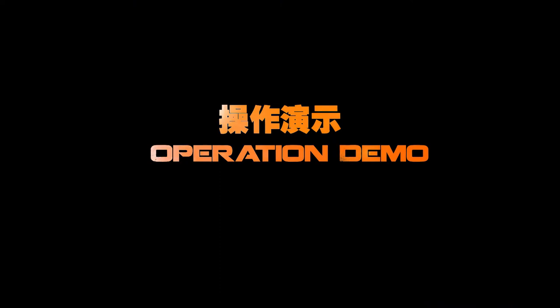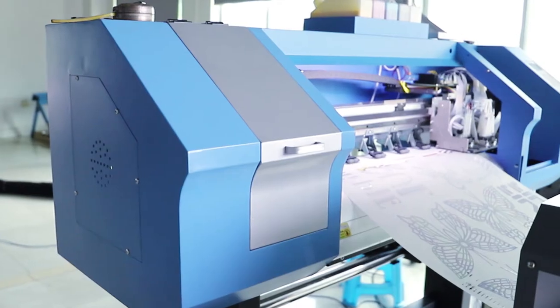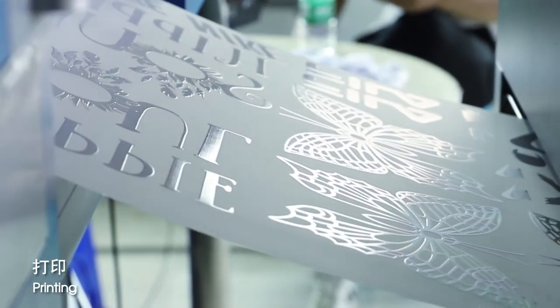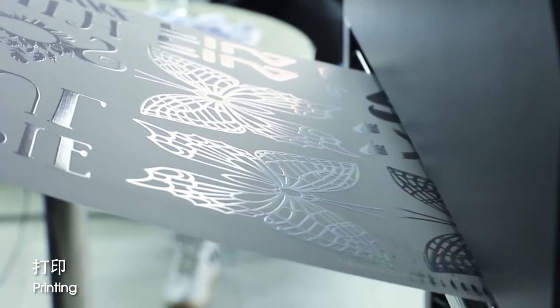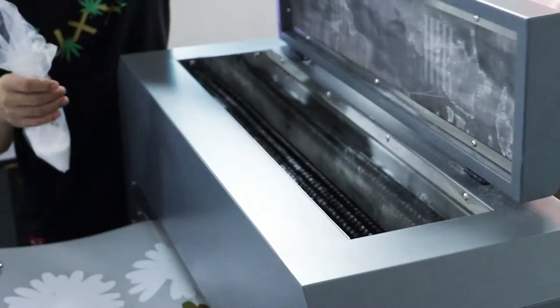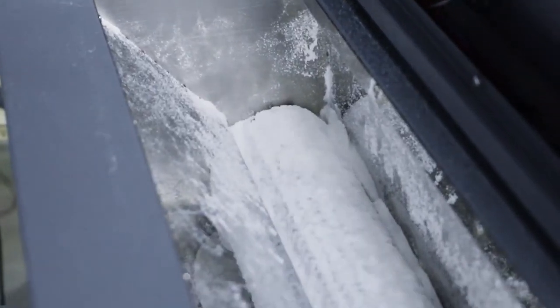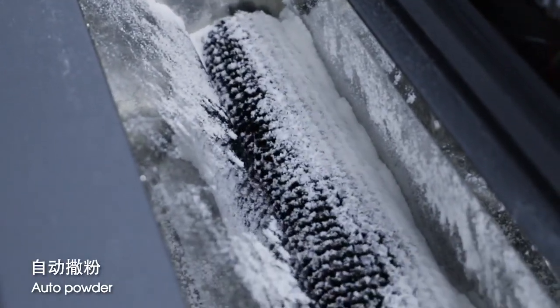Operation demo: printing, fitting hotmelt powder, water powder.